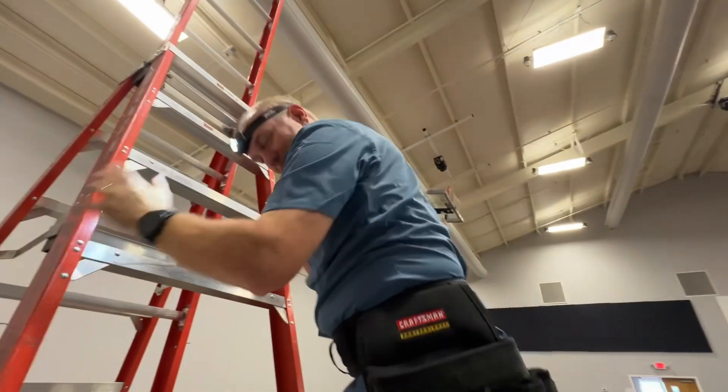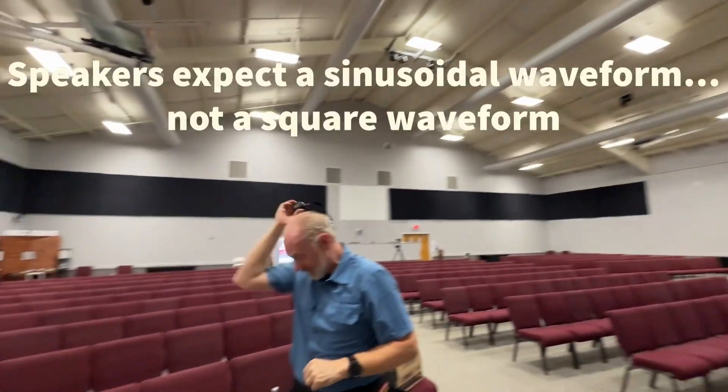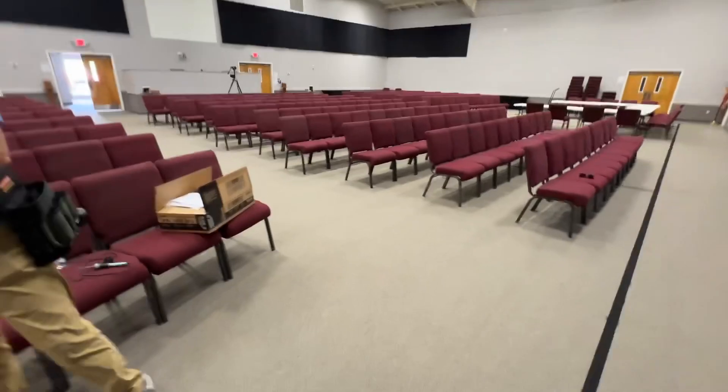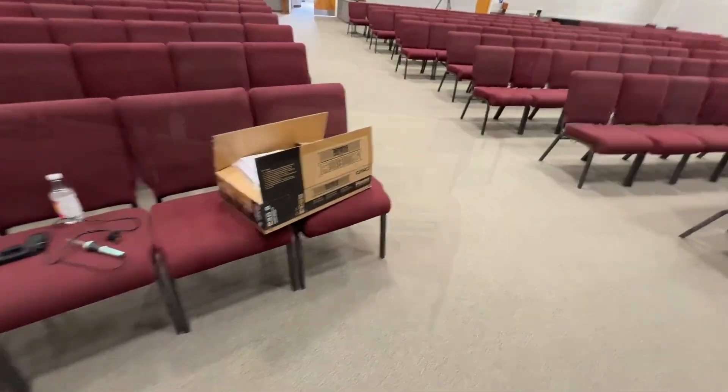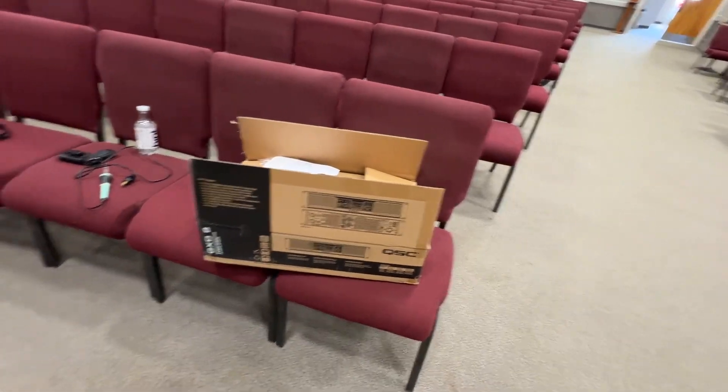So they both failed at the same time, we think, because of some square wave. And that's one down — we're going to run some tests before we put the cover back on. One of the things we're going to be doing is installing a new amplifier. We have this QSC GX-D8 that's capable of 800 watts per side.